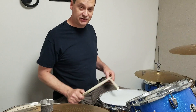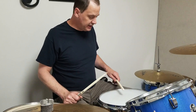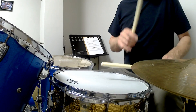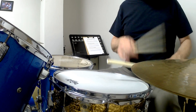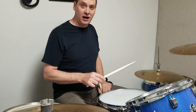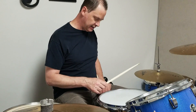So one and three on the bass drum, two and four is going to come on our snare drum. Eighth notes on our hi-hat: one-and-two-and-three-and-four-and. Now you may be thinking, oh geez, eighth notes on the hi-hat — that seems like an awful lot.